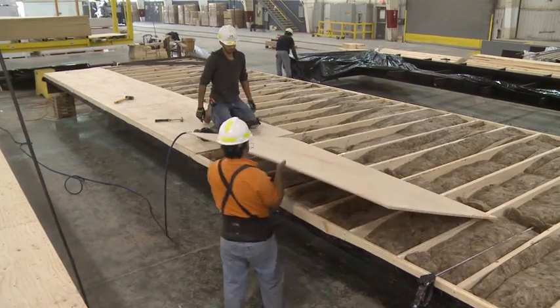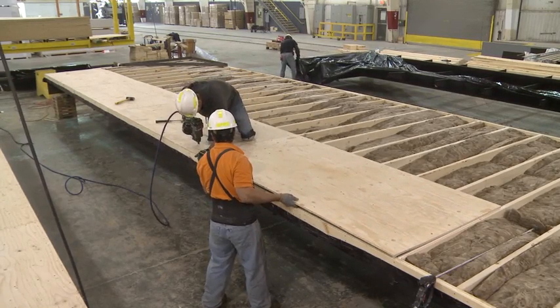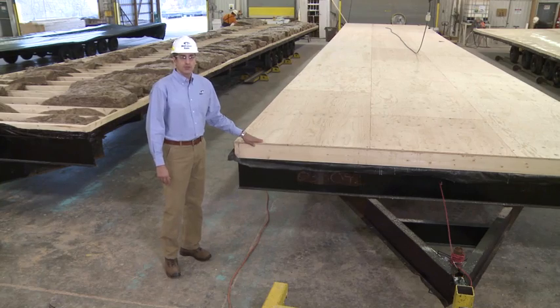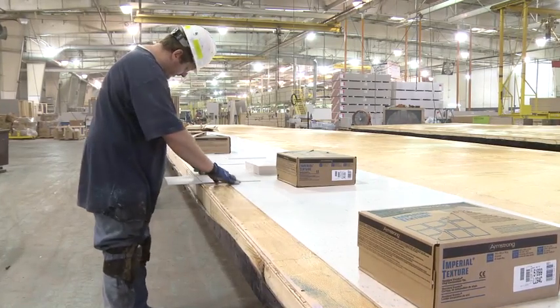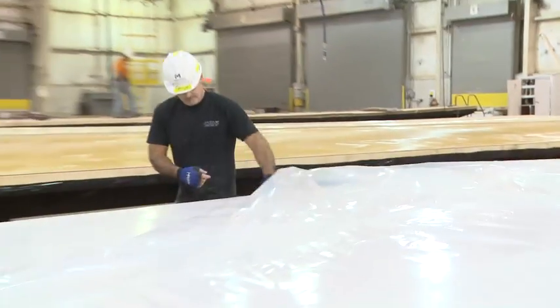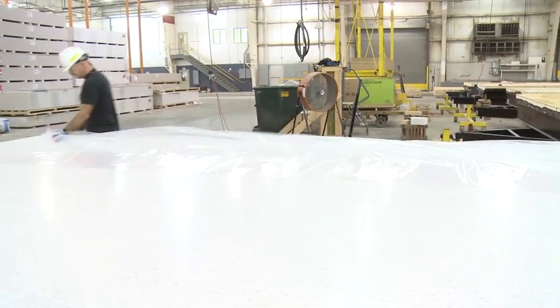The floor decking is installed using 5/8 plywood tongue and groove decking, secured to the framing below with adhesive and mechanical fasteners. Following that, the floor area is sanded to ensure a smooth substrate for the finished flooring application. The vinyl floor tiles are installed in a controlled environment and allowed to cure before moving on to the next station. The flooring is then protected to avoid any damage during the remainder of the manufacturing process.